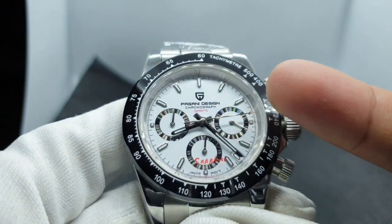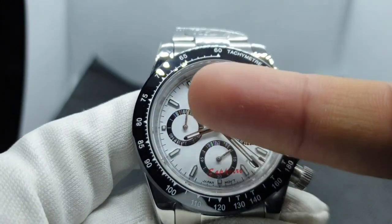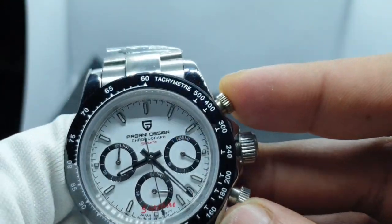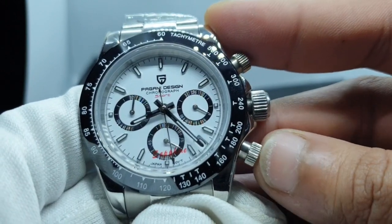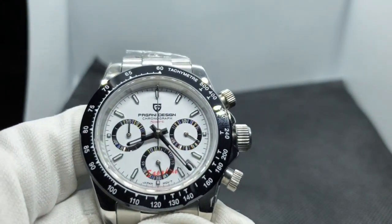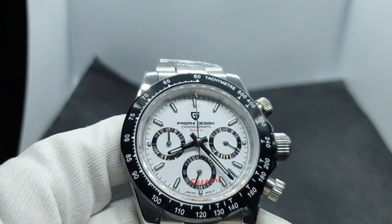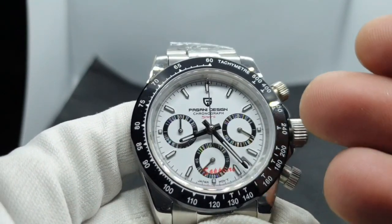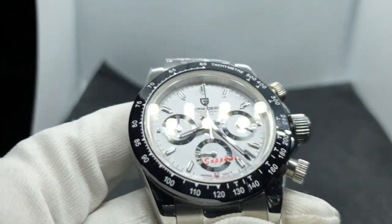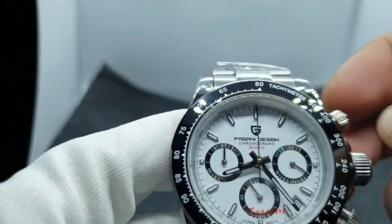Back to the chronograph second hand: as you can see, as it rotates past 12 the minute sub-dial moves continuously — it doesn't wait and snap ahead. Press the top pusher again to stop, and press the bottom pusher to reset — everything snaps straight back into place. On my Seikos the reset hand sweeps all the way around, which people love, but on this one it just snaps back immediately. It's a nice, firm click.